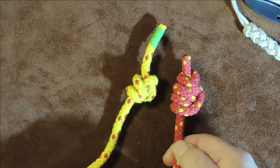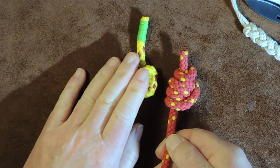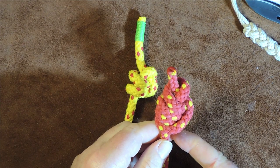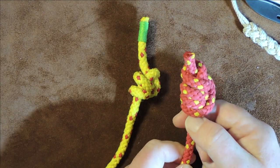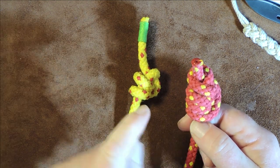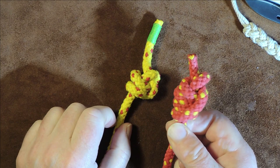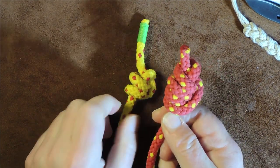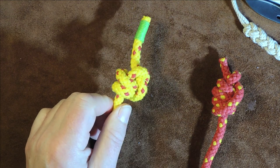I've also done it on the red one here, but you'll see the red one is a little bit bulkier. In the previous steps where we were wrapping around the standing end, I just put in an extra turn, so we end up with a slightly bulkier knot. You can see there are three turns on this one and only two turns on the one we just did.